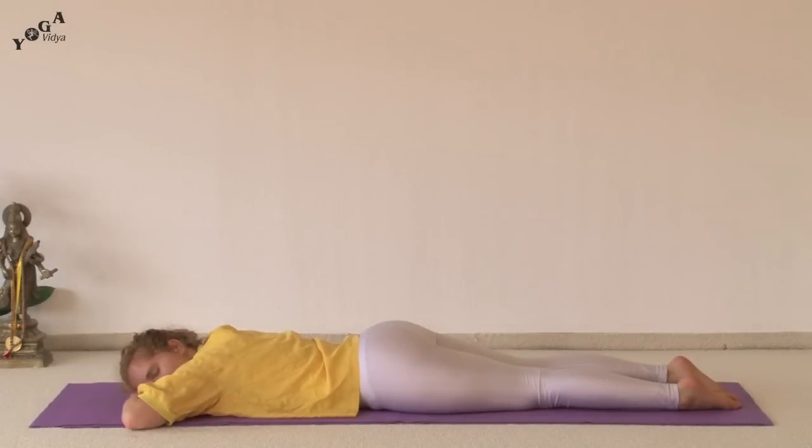Namaste and welcome to Yoga Vidya practice videos. In this video we'll be demonstrating a cobra sequence for strength building and flexibility.